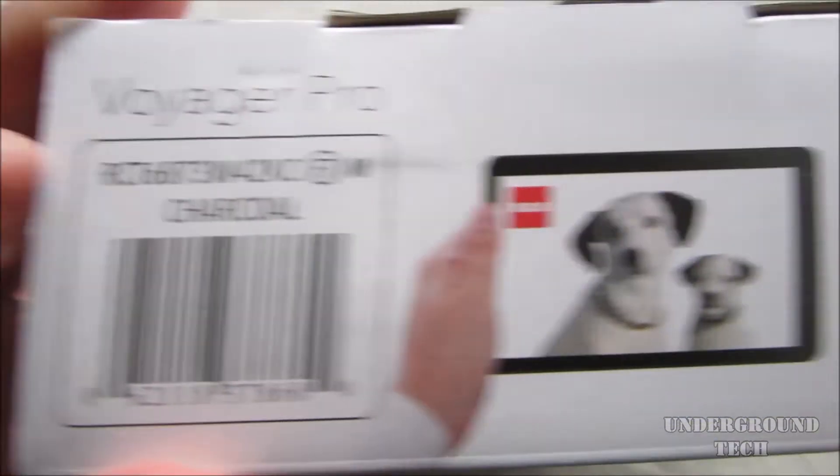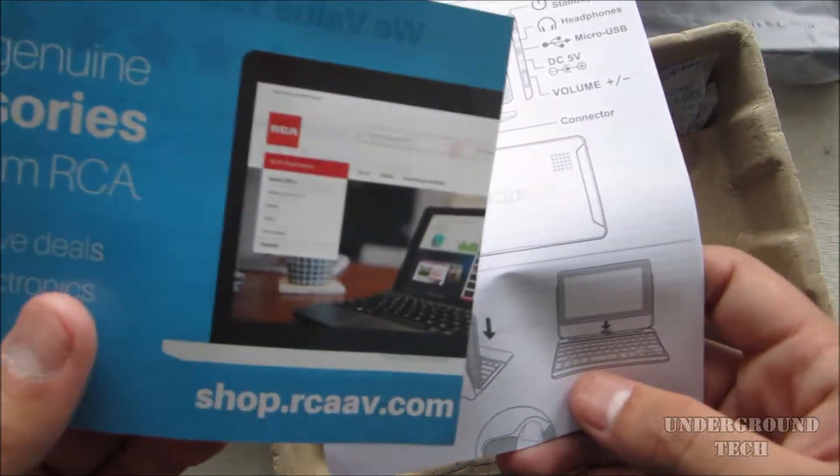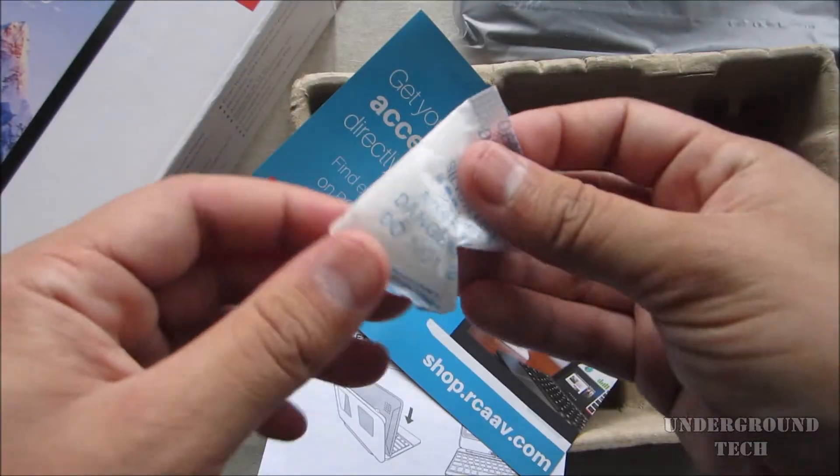The model number is up here, and then you get the rest of this stuff in here. In the box, you get the tablet itself with the keyboard, a quick start guide, and a DC 5-volt to wall outlet charger. Can't forget the silica gel.